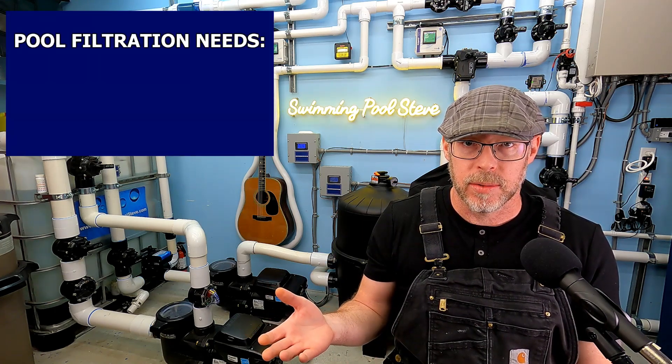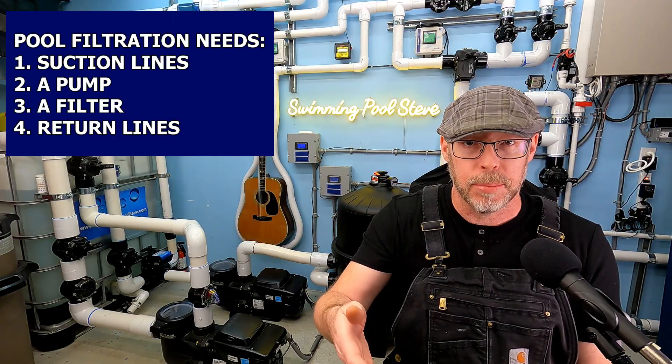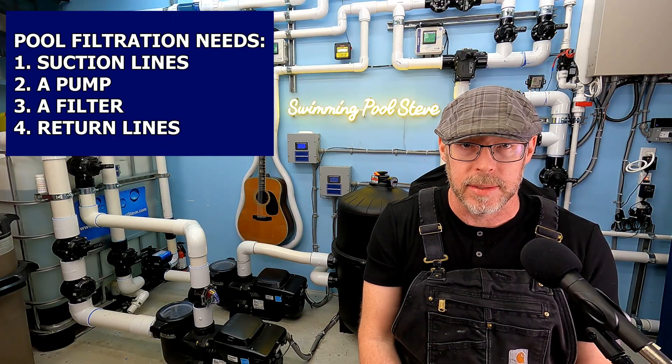Pool filtration requires suction, a pump, a filter, and then returning clean filtered water back to the pool through the pressurized return lines. And that's the way in which pool filtration works.